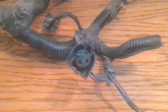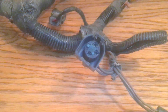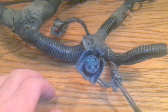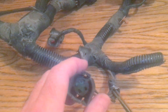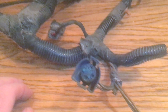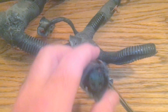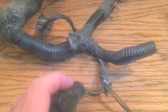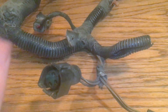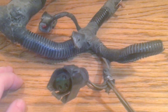Good evening, YouTube. This is another video for how to work with your Mustang harness. This one tonight is a request, because last night I was working on another harness, but I did get a request to discuss how to eliminate the EGR valve connector with resistors. And I'm going to do that tonight to show the subscribers how to do it.